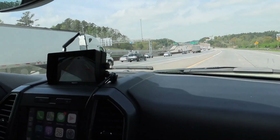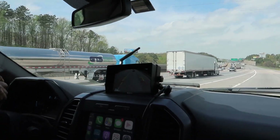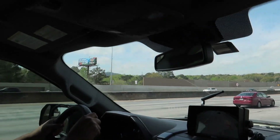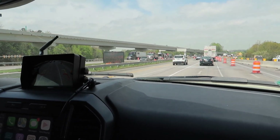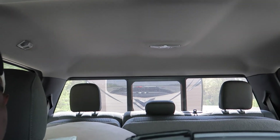We're heading out to the RV park. Dana's getting ready to get on the highway for the first time — let's see. Toasted Marshmallow is still back there — she's still back there, we've still got her in tow. She's going about 63-64 miles an hour.